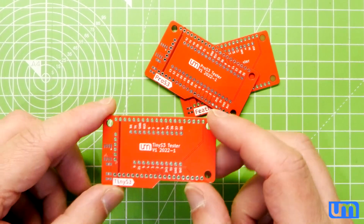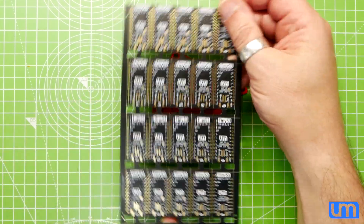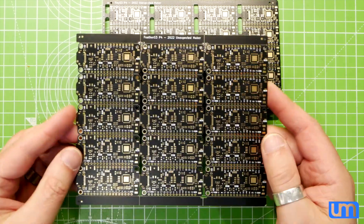And that's really good timing because my first production boards for my Tiny S3 have arrived. And my Feather S3.